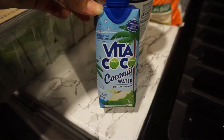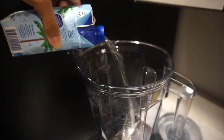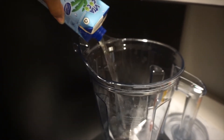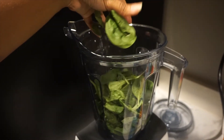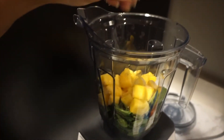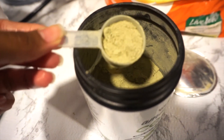Frozen mango, and coconut water instead of regular filtered water this time. I always add the liquid first so it can get a nice blend over everything — you don't want anything too stuck at the bottom. Adding liquid avoids that.